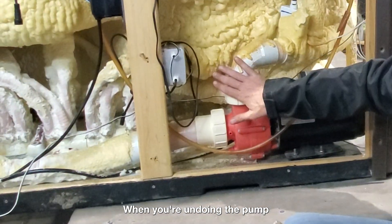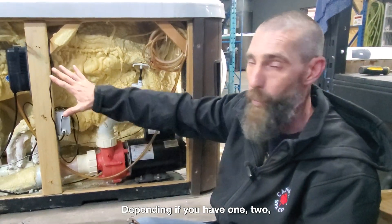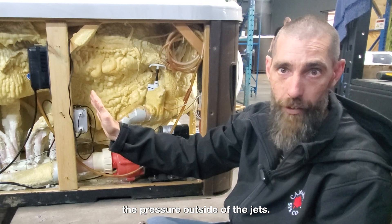When you're diagnosing the air bubble, you'll determine which pump it is depending on if you have one, two, three, or four pumps — based on which one is not giving you the pressure outside of the jets.